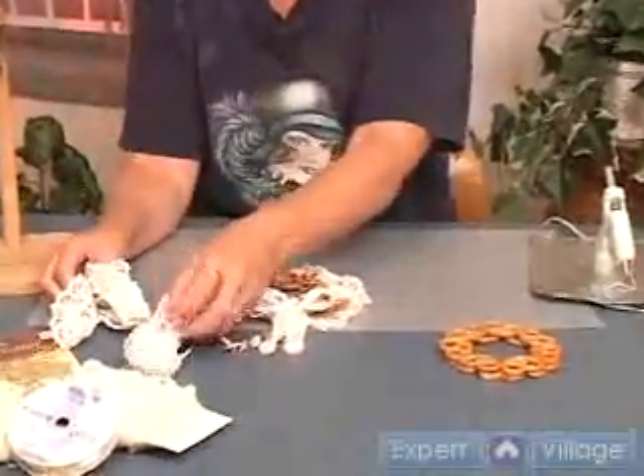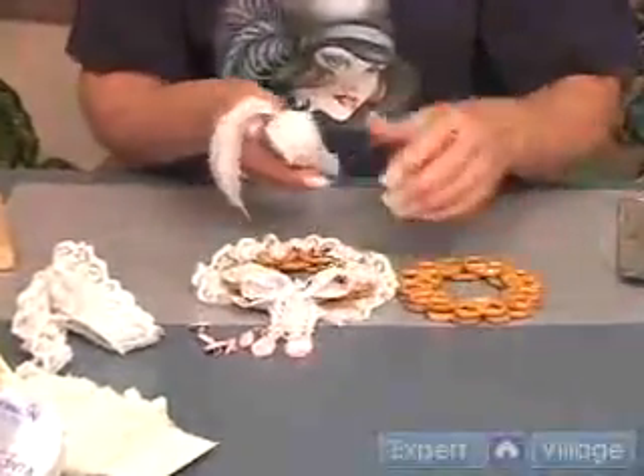What you want to do when you begin any wreath, once you have your shellacked wreath, is to take a special wreath.